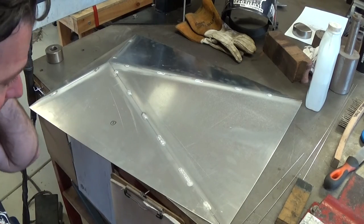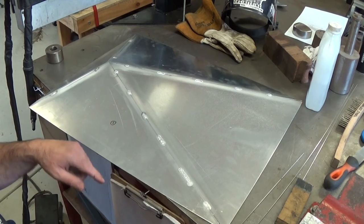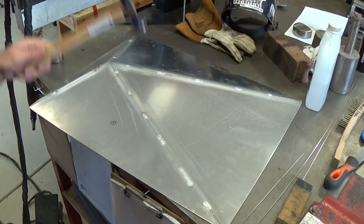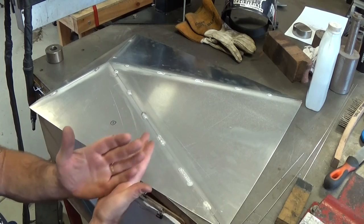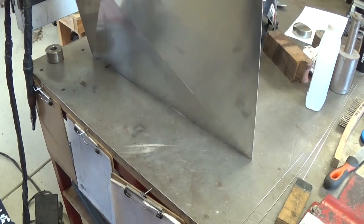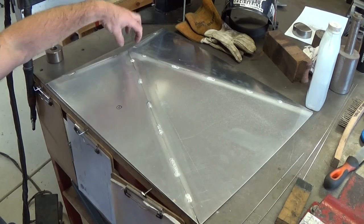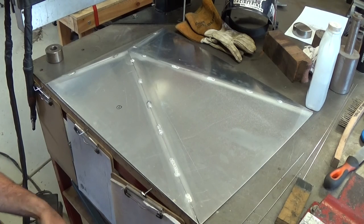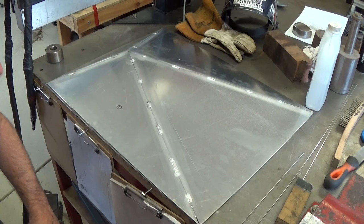I've got it basically tacked up. Aluminium being such a good conductor of heat moves quite a bit once you start to melt it with a TIG torch, so I've been chasing the warps out. I've used a panel-beating stretching hammer and stretched these welds a little bit — as they cool they contract and shrink and pull everything out of shape, so hammering them out can relieve some of that. I'll go around and finish weld this out, and the drain is going to sit in here pointing down. Then we can chop an aperture into the top of the lathe bench, fit this in, and weld it all the way around the inside from underneath as well.